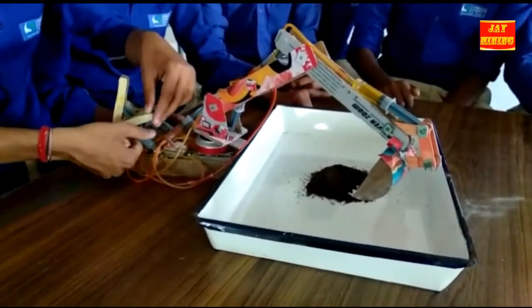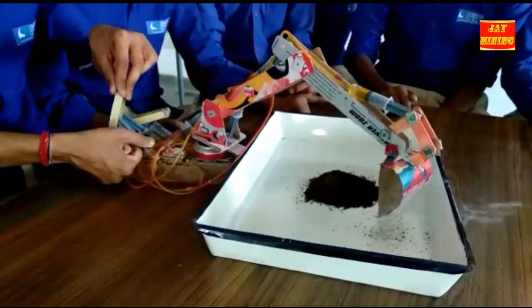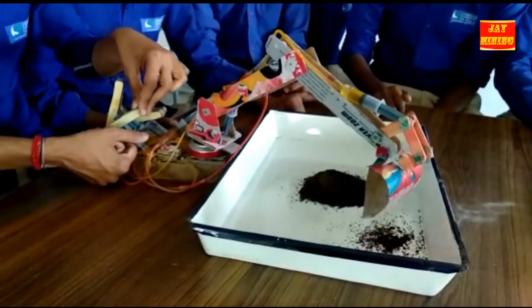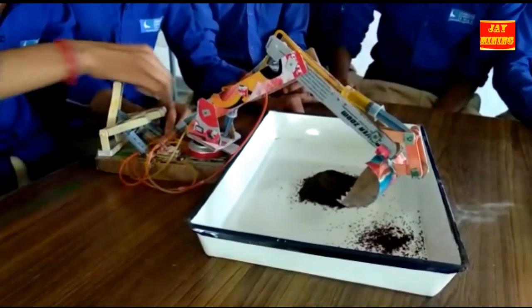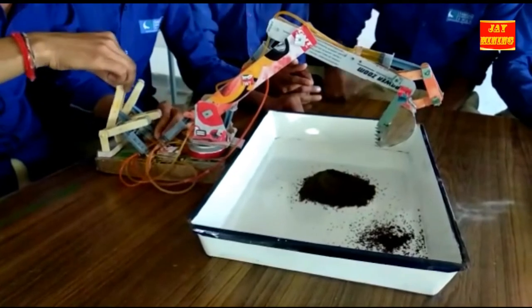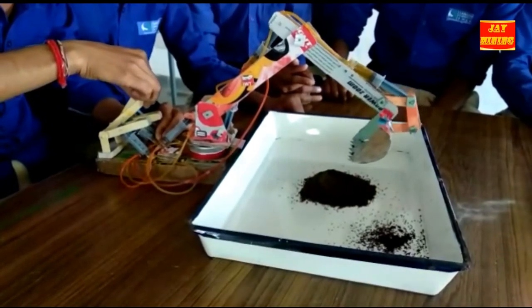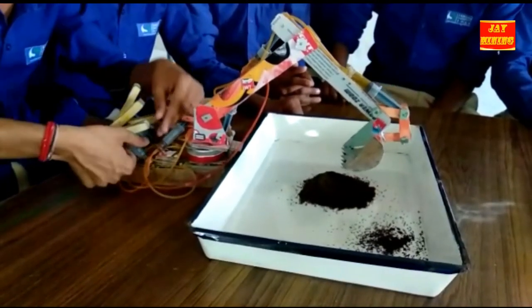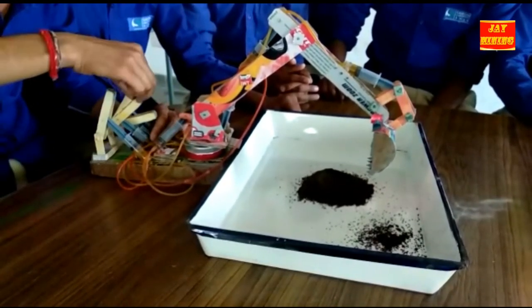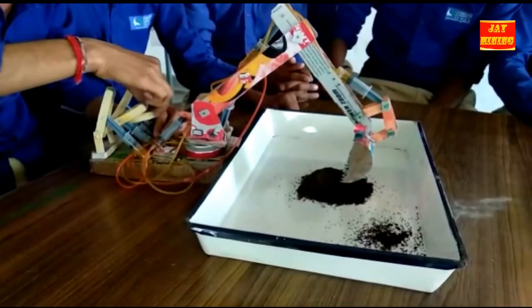Now we are starting our demo. The bucket is loading.